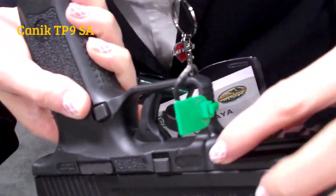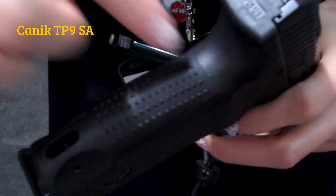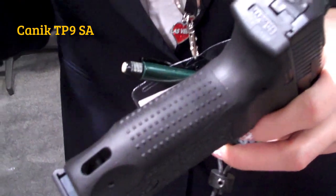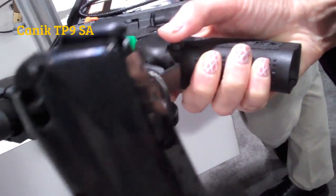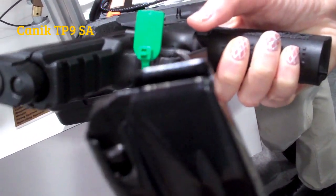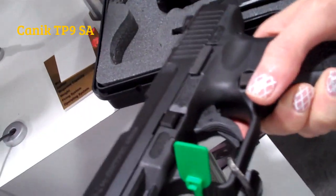We have a military standard Picatinny rail. We have interchangeable backstraps in two sizes — the small size comes on it and the large size comes in the package. We are using Italian Mekkar magazines. It comes with 18 rounds standard, but it can be 20 as well — 20 rounds in 9mm in a double stack, with a small extension.